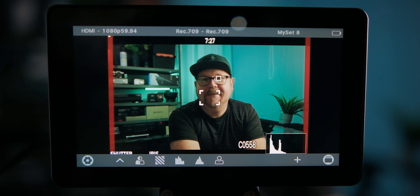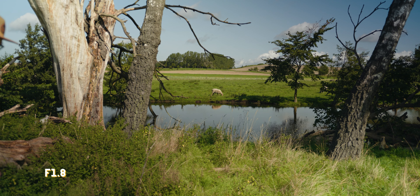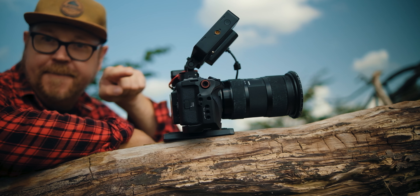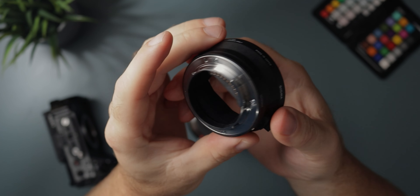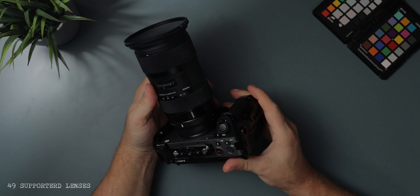Now it found my face again — that pretty much concludes this test. Even though there have been a lot of requests for an updated mirrorless version of this lens over the years, I don't think we're going to see that anytime soon — perhaps never. But I still feel the MC-11 adapter does a good enough job to keep this lens if you're switching to a Sony FX30 or the new Alpha 6700. I'll leave links in the description for the adapter pricing and the full list of supported lenses for the MC-11.